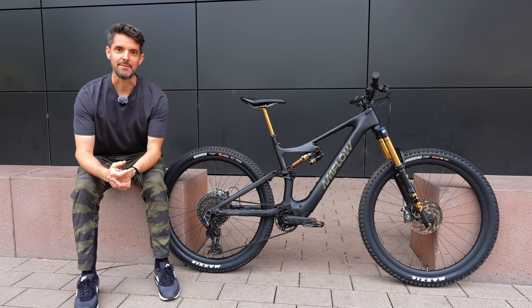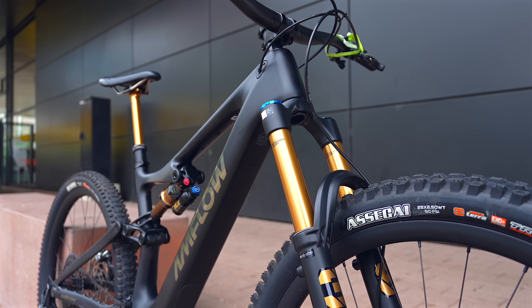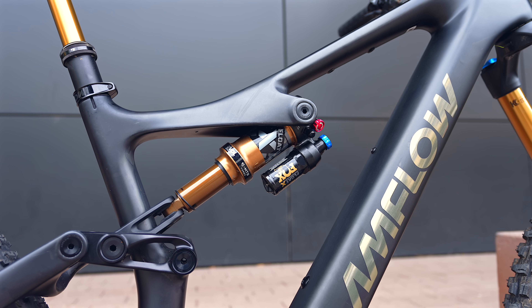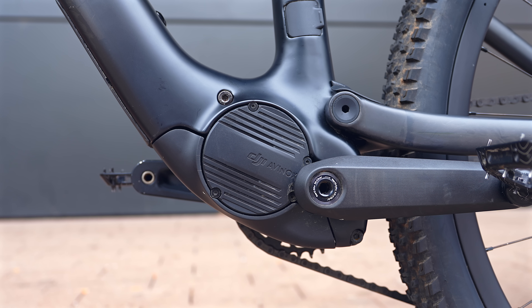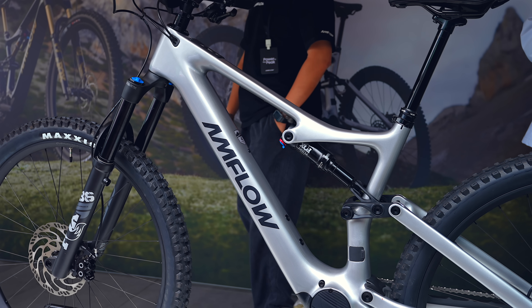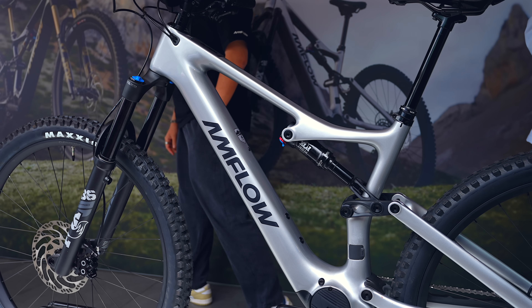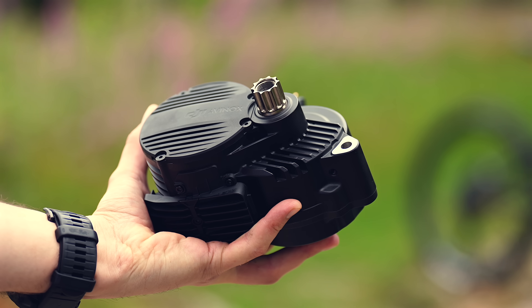This is the Amflow e-bike — an aggressive trail bike with 160mm of travel up front and 150mm on the rear. The key to this bike is the DJI Avinox drive system, which delivers 120 newton meters of peak torque and up to 1000 watts in boost mode for around 30 seconds, with 105 newton meters and just over 800 watts sustained for the full ride.